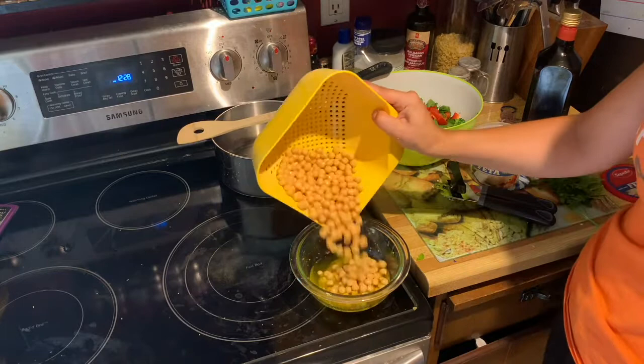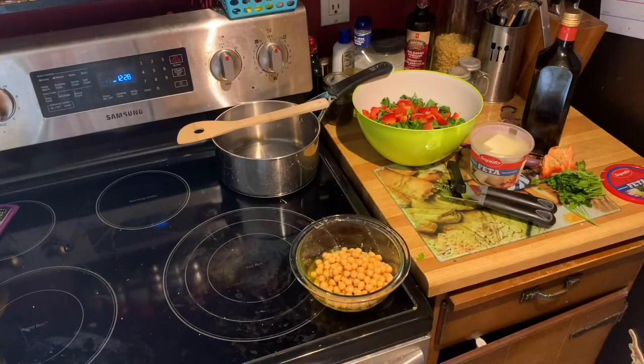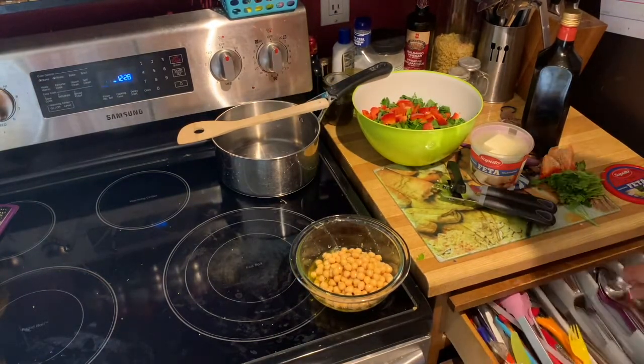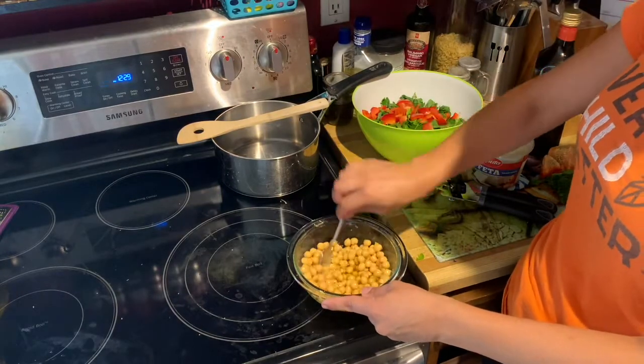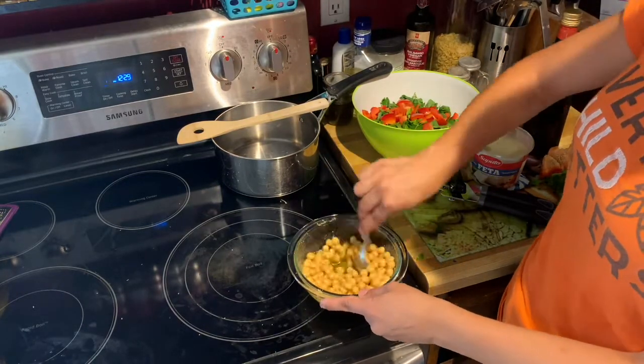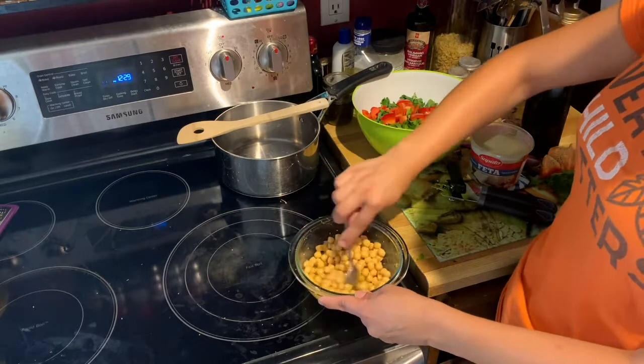Next, open your can of chickpeas and wash them thoroughly in cold water — this will get all of that liquid off. Then pour them directly into the salad dressing you made and give that a really good mix.